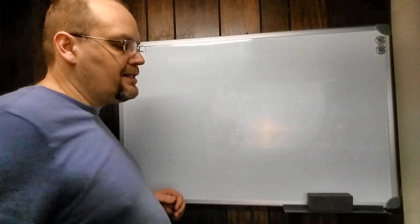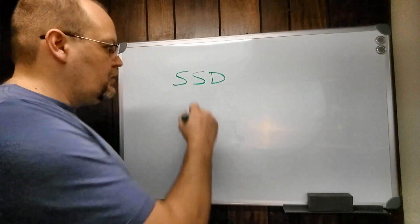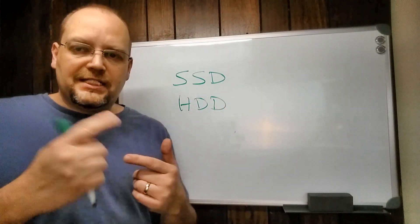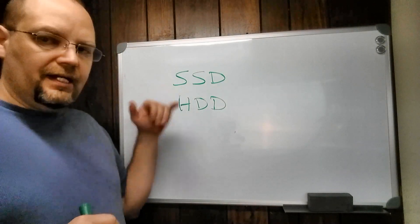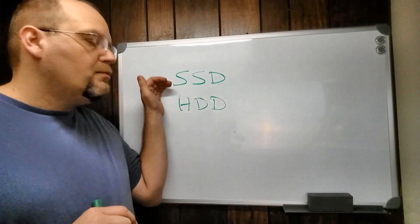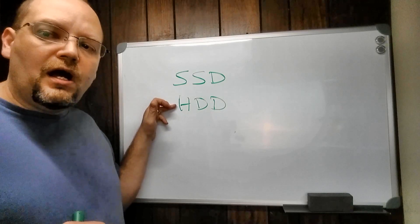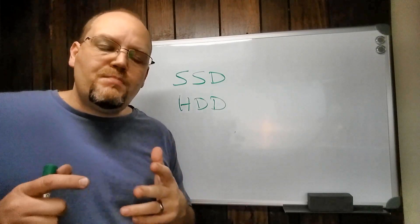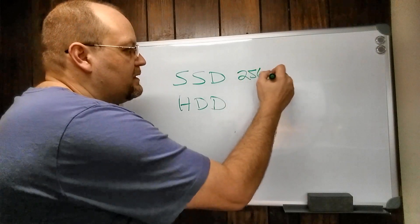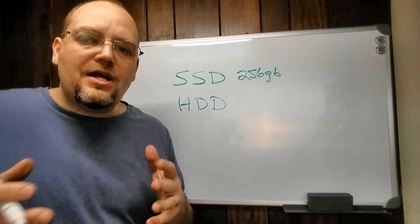The last specification I like to tell people to look for, if they can find something in their budget, is a solid-state hard drive or SSD. You'll usually see them listed as SSD or HDD. An HDD is a traditional hard drive — it spins, it's mechanical, and it's slower than an SSD because the SSD is like a big block of memory and is super fast compared to a regular hard drive. So if you can find one in your budget, get an SSD. My laptop has a 256 gigabyte SSD and I don't really store that much data on the hard drive.